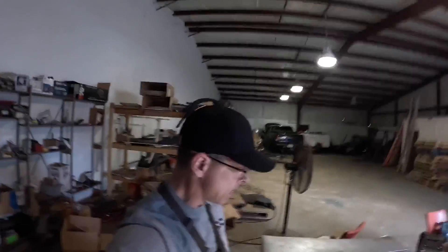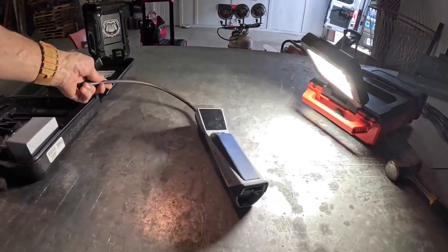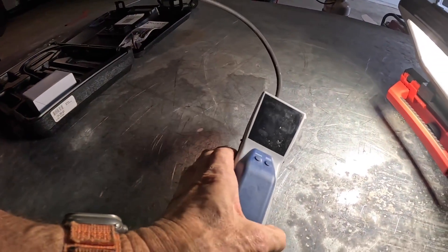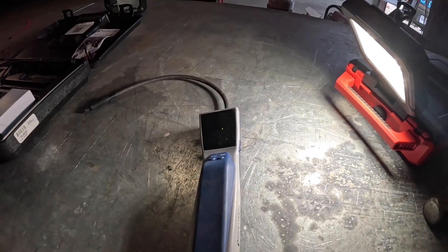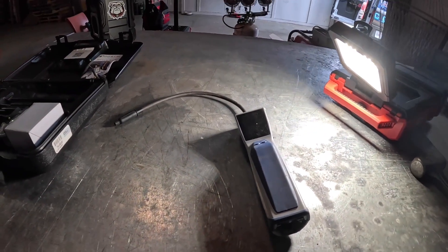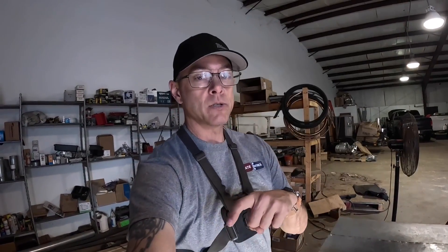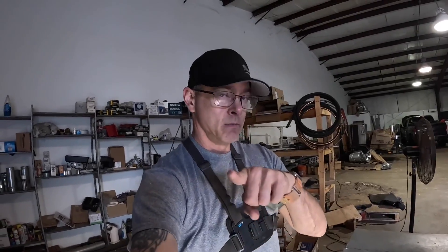Hey guys, in today's video I'm going to be going over and talking about the Inficon Detect Stratus. This leak detector costs over $900, and I've had nothing but problems out of it. This is actually my second one — stay tuned.